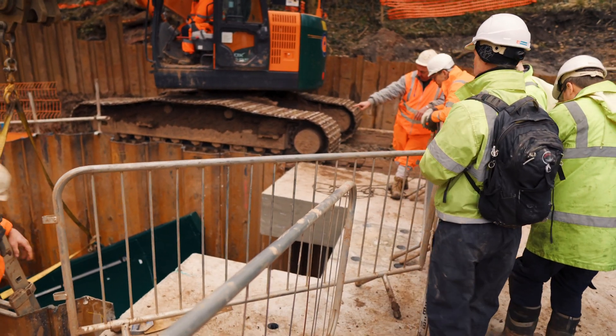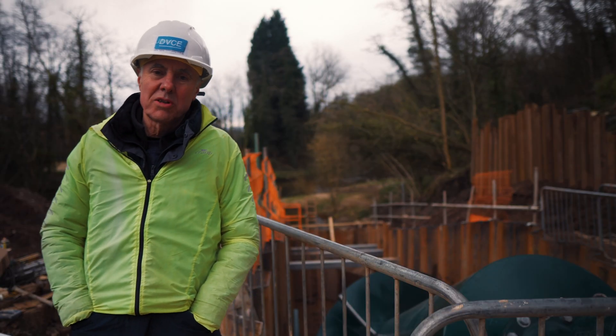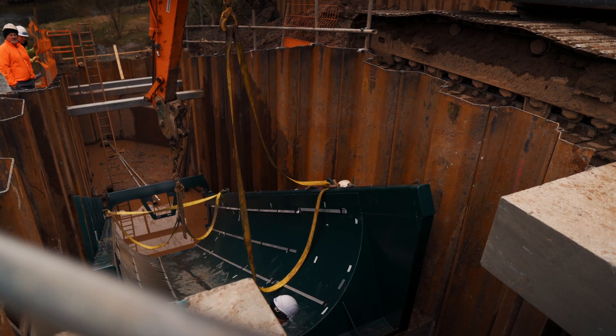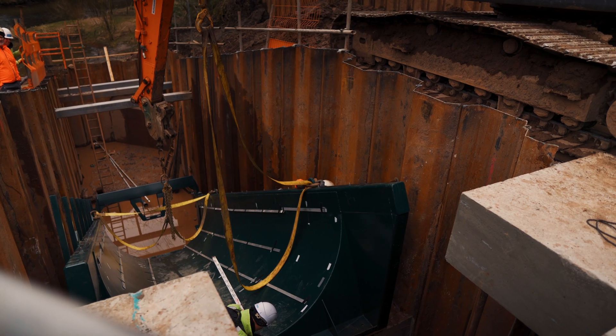Obviously the dimensions of the civil structure had to be absolutely spot on, within about 5 millimetres. And the angle at which the whole trough had to be installed had to be accurate within half a degree.